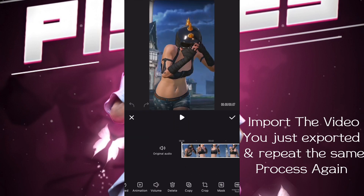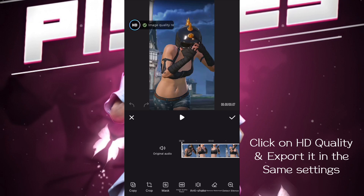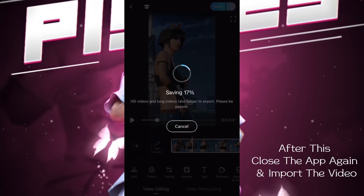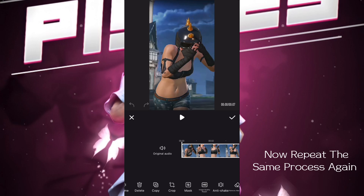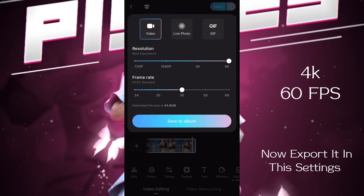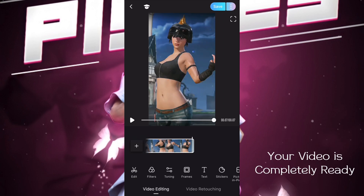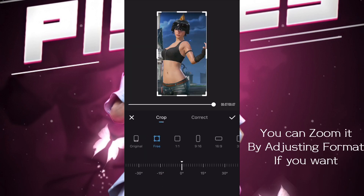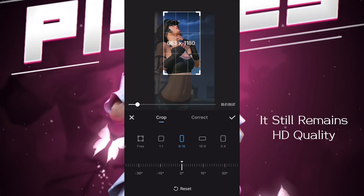Import the video you just exported and repeat the same process again — click on HD quality and export it in the same settings. After this, close the app again, import the video, and repeat the same process. You have to repeat it three times total for 4K quality. Now export it in these settings, import the video again, and your video is completely ready. It still remains HD quality.